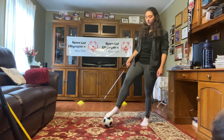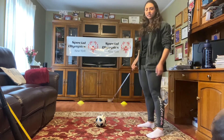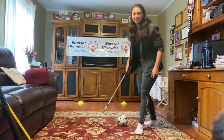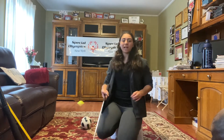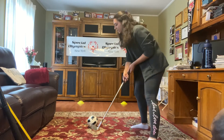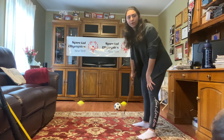Each time you can move yourself back, giving more distance, and try again. Great job! Keep going, keep working on that sideways stance and that swing, trying to hit the center of the ball and hit it towards the goal.